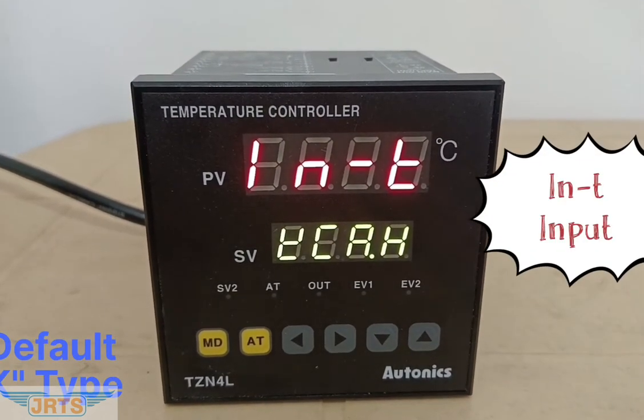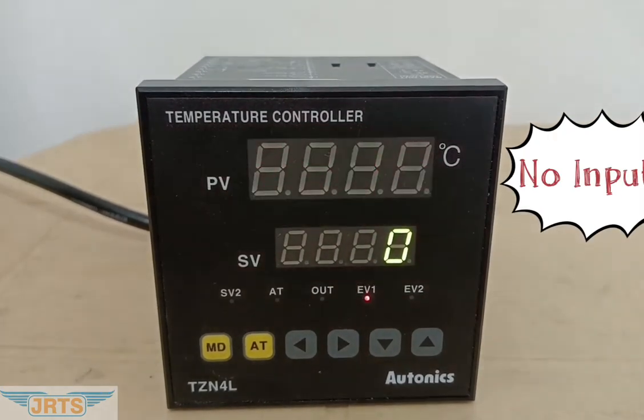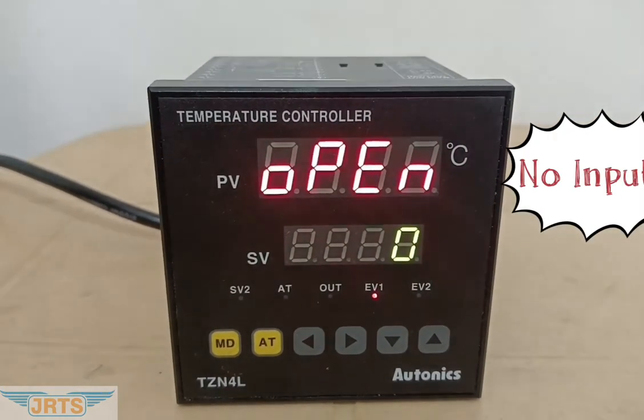It starts with INT, that is input. We have not connected any sensor, so it shows open.